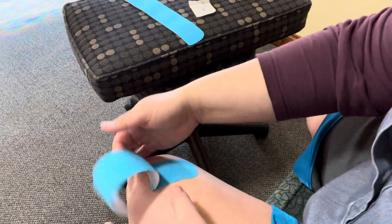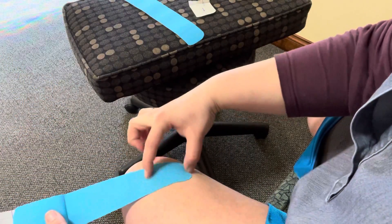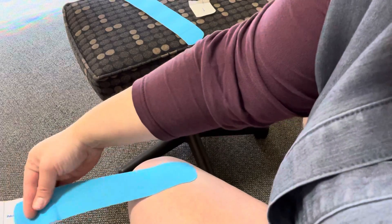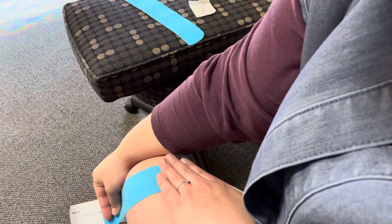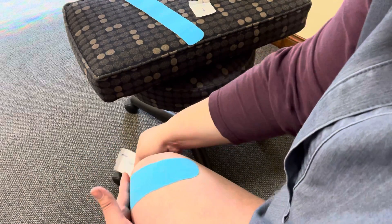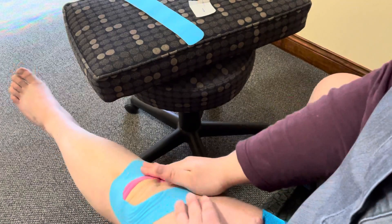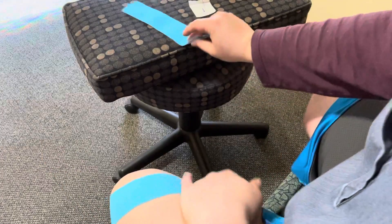Keeping that knee bent — pull back because you want that anchor about an inch or two on each end. Hold the skin; if you don't, you can see how the skin pulls, and we don't want that. Hold here, bring it around, and tape right on the inside there. That's the second piece.